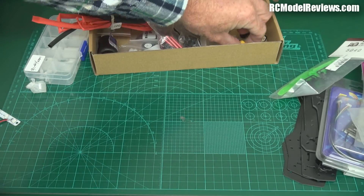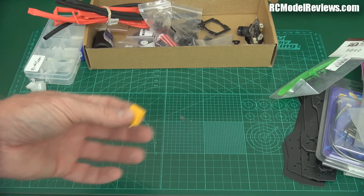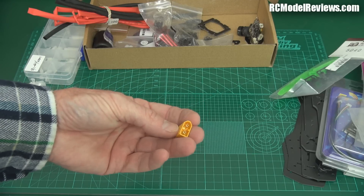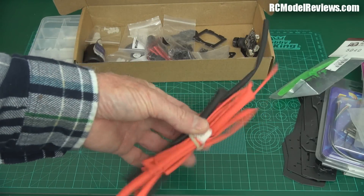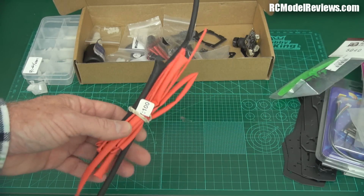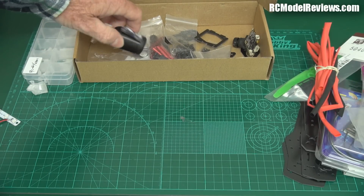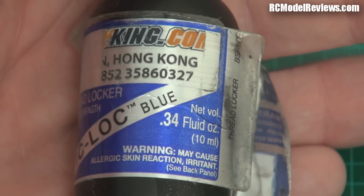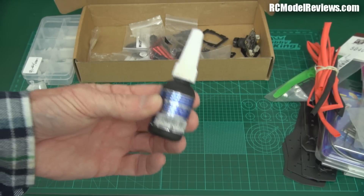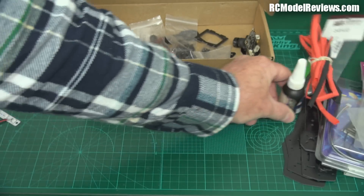You're going to need an XT60 socket for plugging in your battery — buy five because you'll find a use for the others. You'll need heat shrink of various sizes because you're going to do some soldering. You'll also need Loctite — blue Loctite, the removable kind. If you build this without Loctite it will fall apart and you'll lose your motors and screws. Don't use red Loctite because you'll never get the screws out when you need to change a motor. Make sure you've got some blue Loctite.